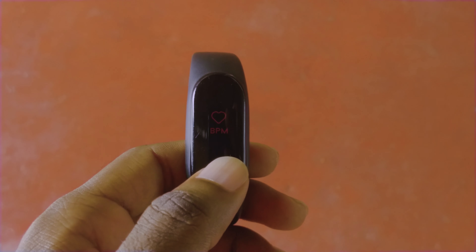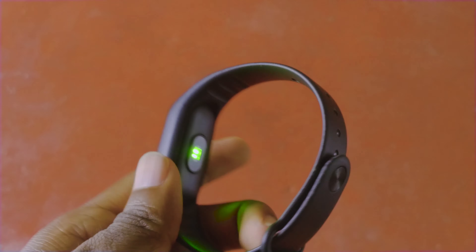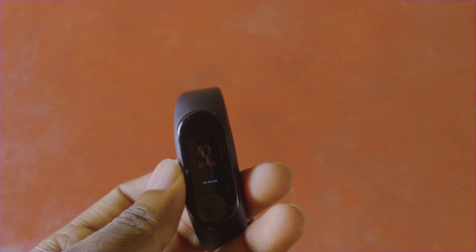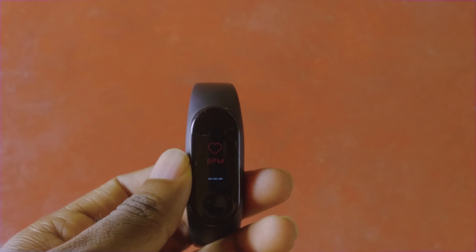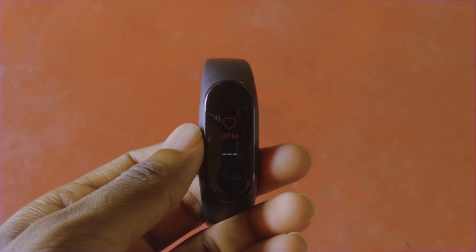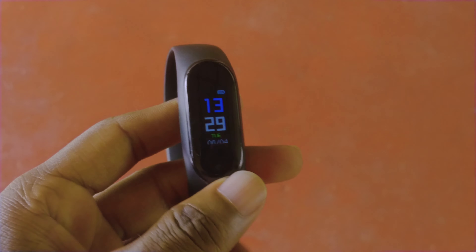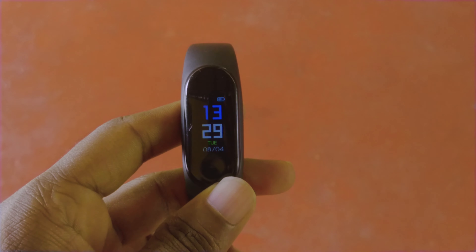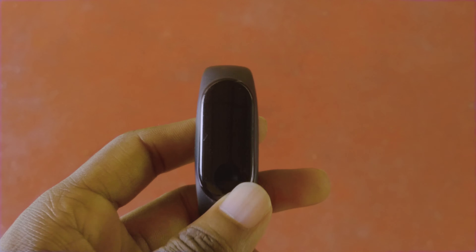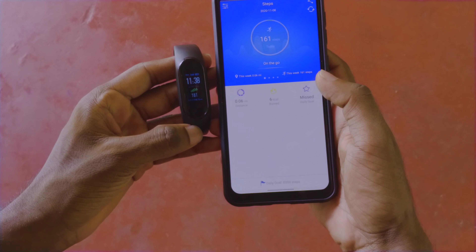You can use the heart rate monitor manually. The band also supports IP67 waterproofing. As you can see, you can navigate the band's screen, and it is compatible with Android and iOS.